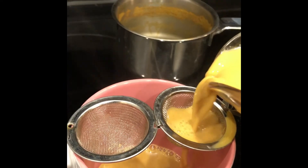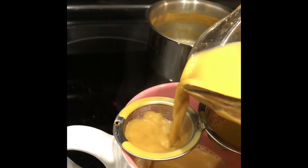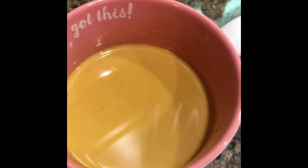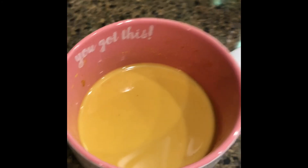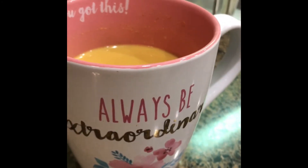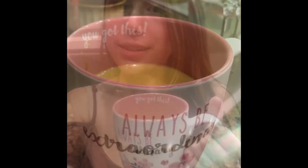In one uniform consistency. As you can see, this is the finished product — it looks super smooth, super creamy, and no particles of spice anywhere, just because I strained it out to make it extra smooth.